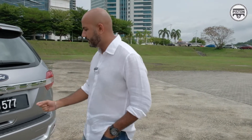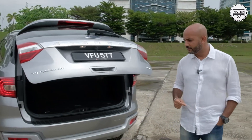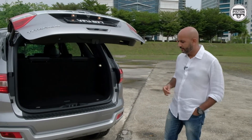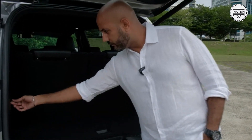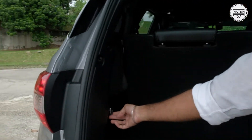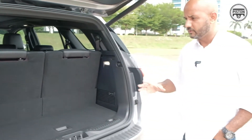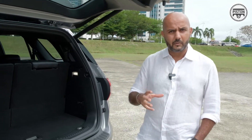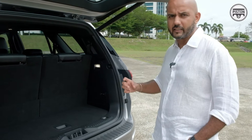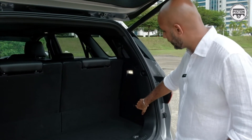Now, before we go inside, I want to show you this. It comes with a powered tailgate, which is always very handy. And it comes with this 12-watt socket over here, so in case you suddenly feel like plugging in your rice cooker or something like that. This car is obviously very well suited to camping and such — I will take it camping.